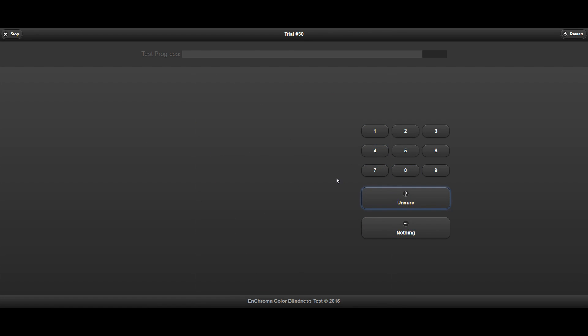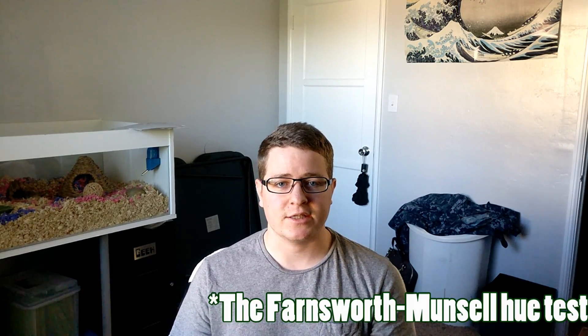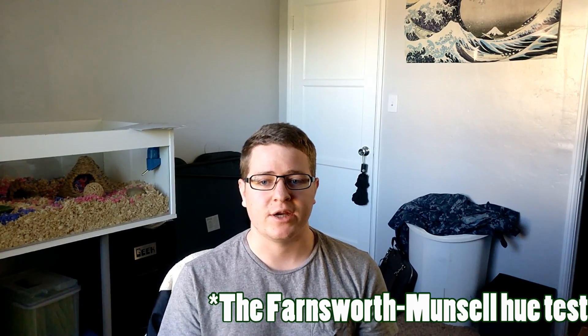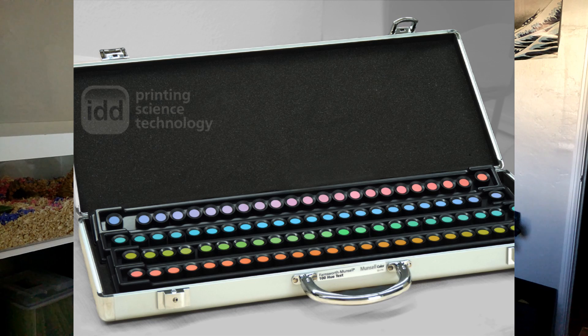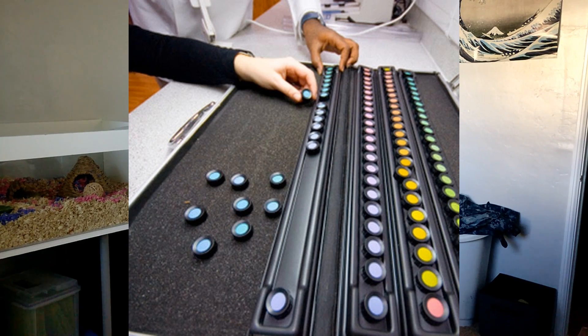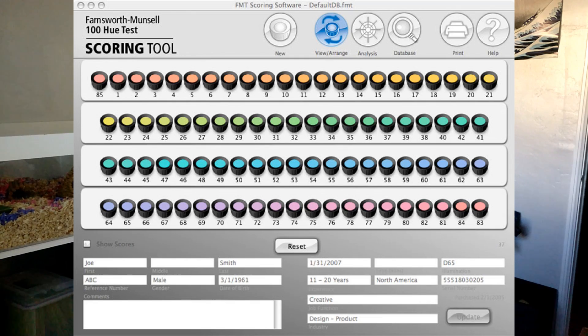Tests like the dot tests give you a general idea of your colorblindness but can't really tell you the severity. For that, you need one of the more advanced tests, like the Farnsworth-Munsell hue tests — or specifically the Ishihara shade tests — which have to be done in a controlled space because the shading is so specific. You go in and have trays with a shade on either end and a bunch of little discs. You place the discs along the tray from one shade to the other, and they're numbered on the back so a scoring system can calculate the severity of your colorblindness.